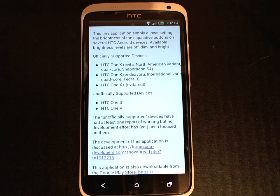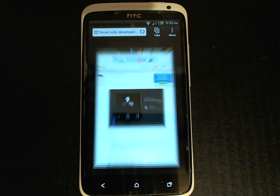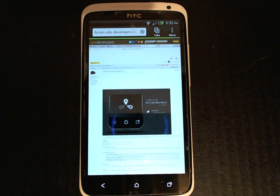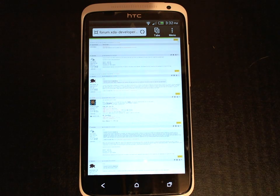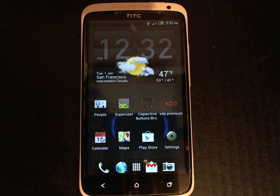So if you have any of those devices or even another device you can try installing this application and see if it works. If it doesn't work it won't cause any harm to your device. If you're interested in tracking the progress of the development of this application you can check out the threads for your device on the XDADevelopers.com forums where new features are requested and bugs are reported. I hope you find this application useful, so go ahead and give it a try.